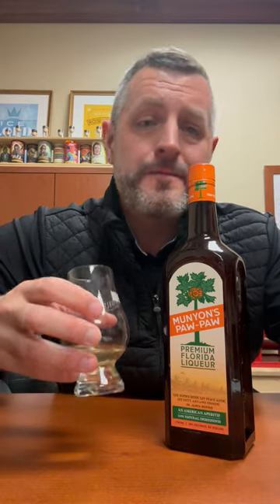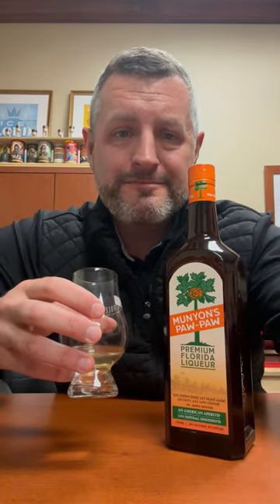It tastes fantastic. It's a completely new thing, it's a delicious liqueur, and it's made right here in the U.S. Cheers.